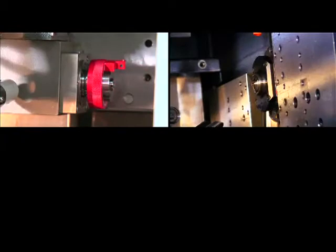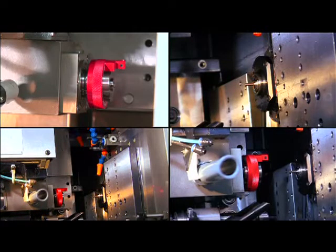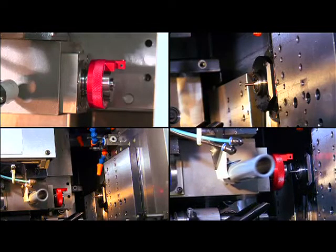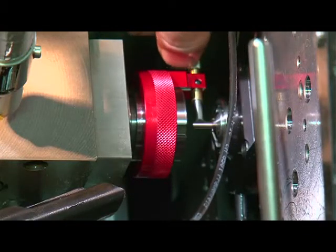Assemble the corresponding ring on the counter headstock. Ensure that a few millimeters of material is visible through the guide bush. Bring the counter headstock into the work position in accordance with its reference, carefully moving as close as possible towards the guide bush. Once the counter headstock is in position, adjust the probe so that it is within a few tenths of a millimeter from the material.